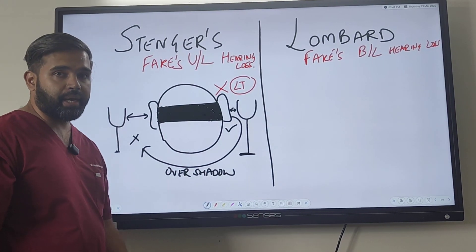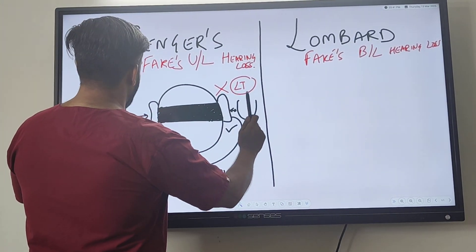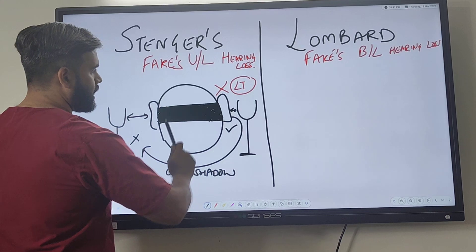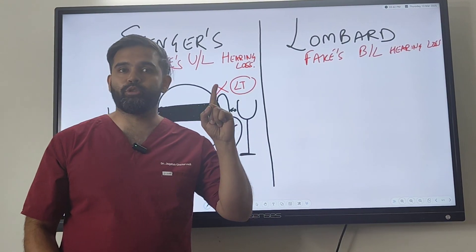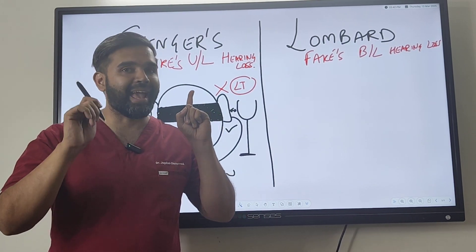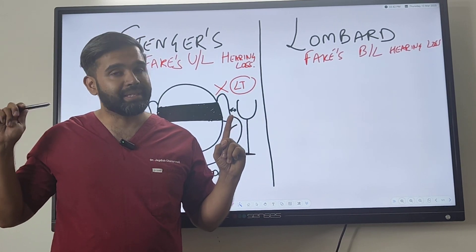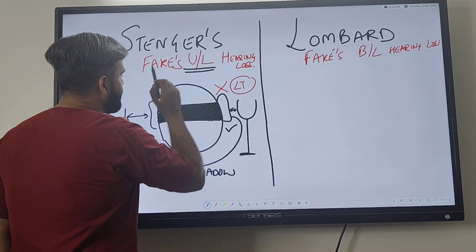With the blindfolded patient, you strike the tuning fork and place it on both sides. You bring the tuning fork close to the affected ear while the other is kept far away. Then you ask the patient whether they can hear the tuning fork. This faking person thinks the tuning fork is on their affected side and says they cannot hear anything. However, if this patient was truly deaf in the left ear, they would hear the sound from the other side and say they can hear from that side. That is how you know whether it is fake or real — and that is why the Stenger test only works for unilateral hearing loss.